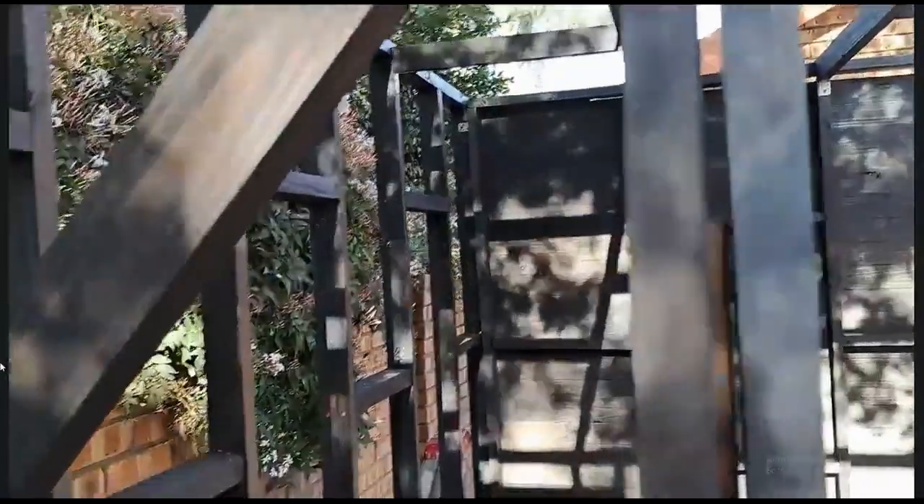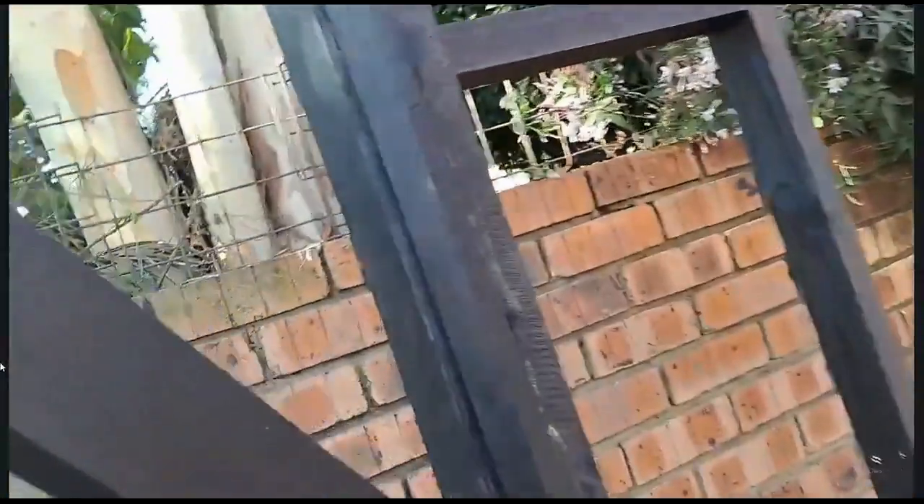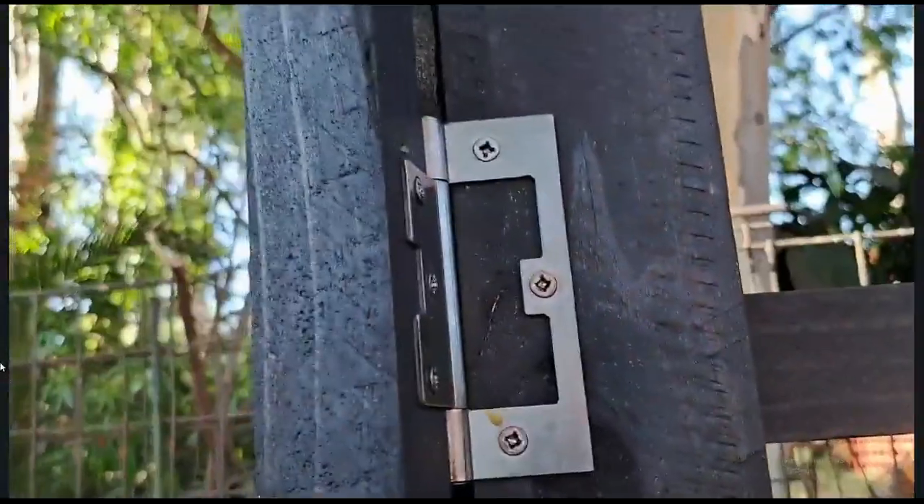This door will be locked with a key, like you would lock a normal door. I'll put the handle about there and we'll put a padlock at the bottom, just to make sure this door is extra secure. So if they want to break in they're going to have to either break the wall or break the hinges off. As you guys can see, the hinges are also nice and strong.